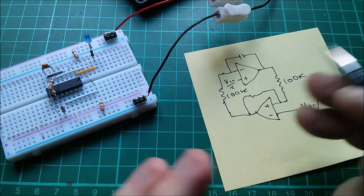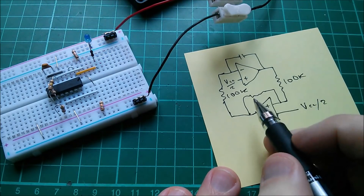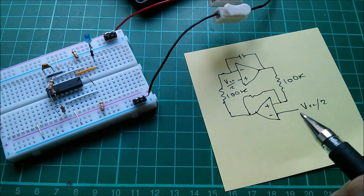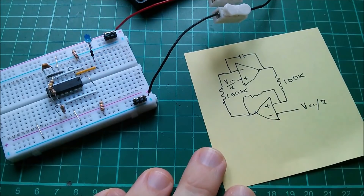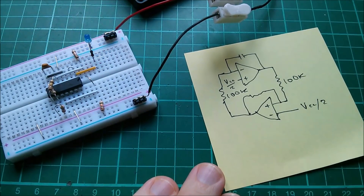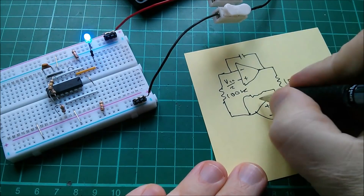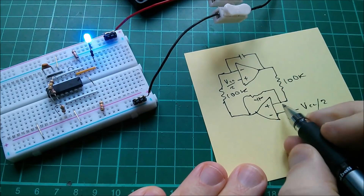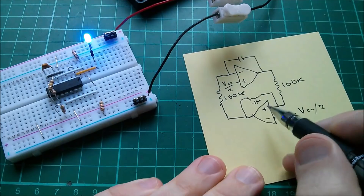100k and 100k, and a capacitor — pretty much anything will do because that just sets the time interval. The resistor in the comparator — you can experiment with that. I think to make it work as a comparator, the feedback value will have to be greater than the input resistor. But this conventional circuit is actually not what I've got on the breadboard.